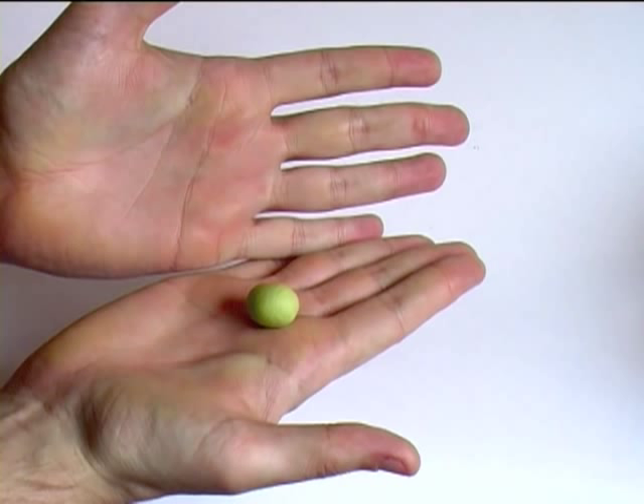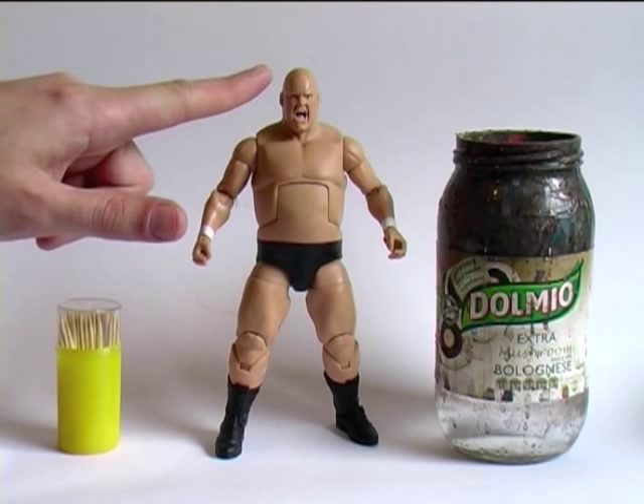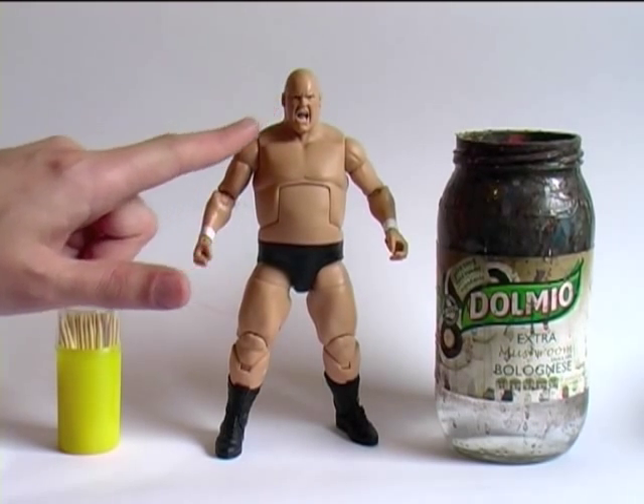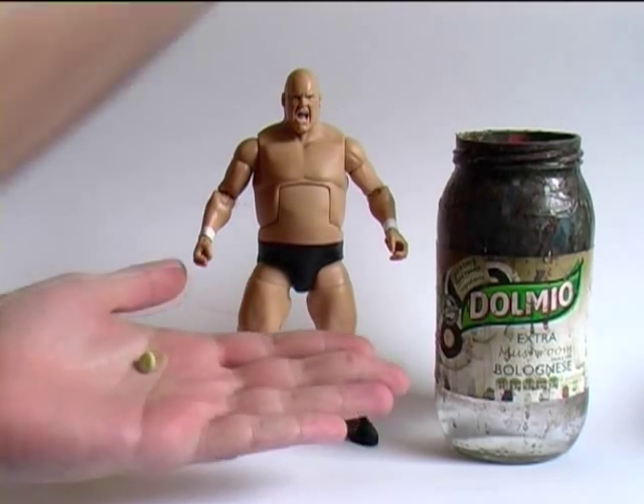As the epoxy clay sets, it becomes more rubbery and less tacky. Once mixed, I usually leave it for ten minutes and go wash my hands — that just takes the edge off the initial stickiness of the clay. So today's sacrifice to the customizing gods is poor King Kong Bundy. He doesn't look too happy about it, but I'm going to make him beautiful. I'm going to sculpt the neckline of a wrestling singlet.